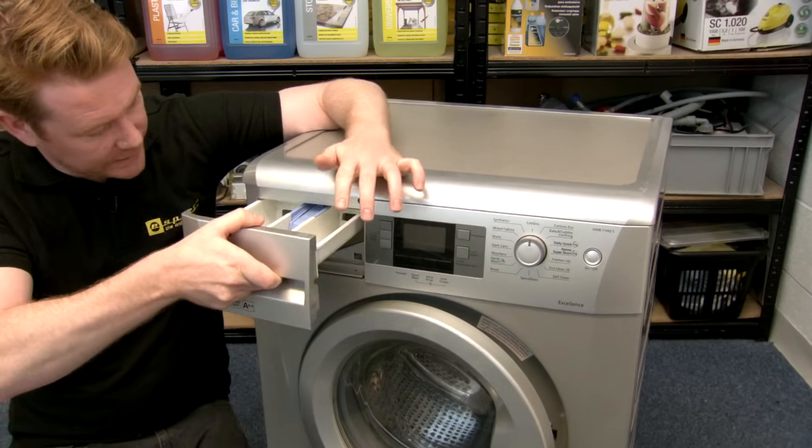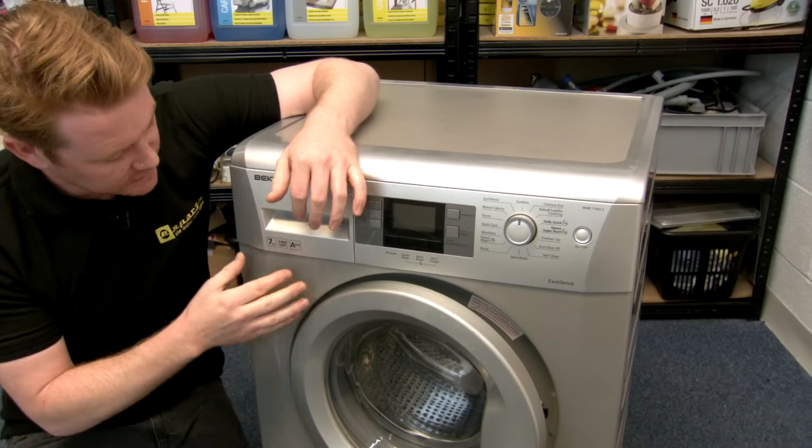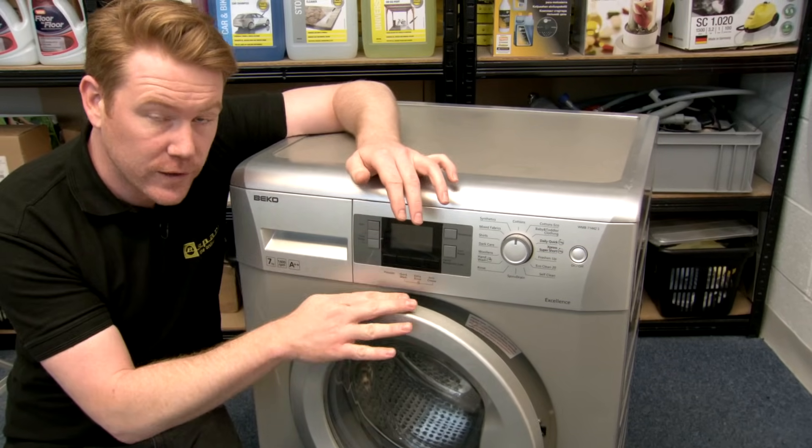Put your dispenser drawer back in and when running, trap a piece of tissue under the dispenser drawer. If the tissue gets wet, it means the leak is coming from the dispenser and not the door itself.